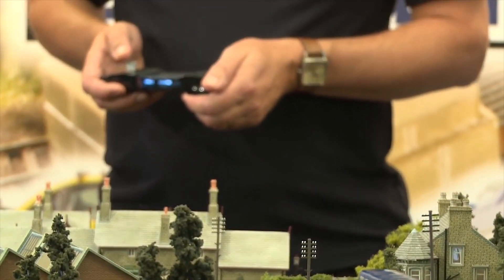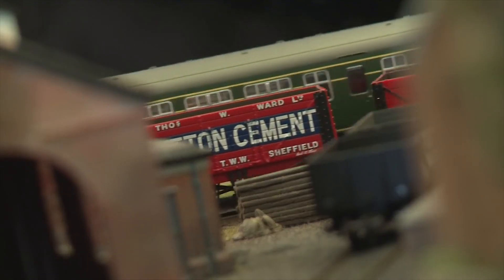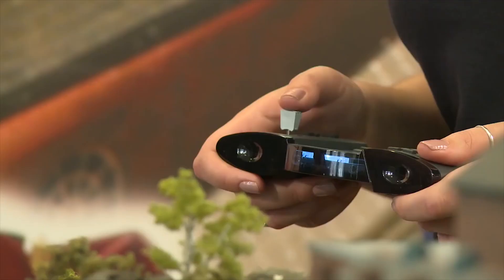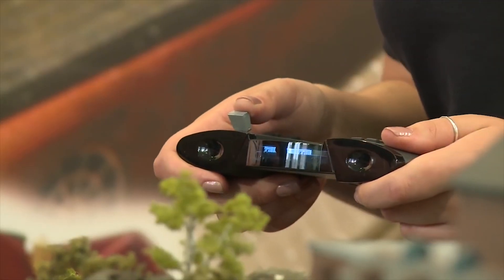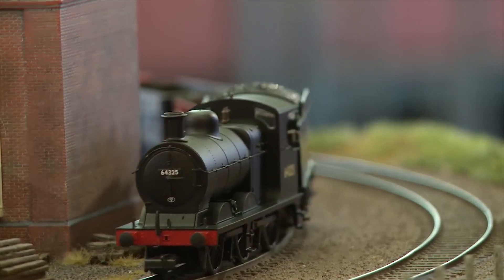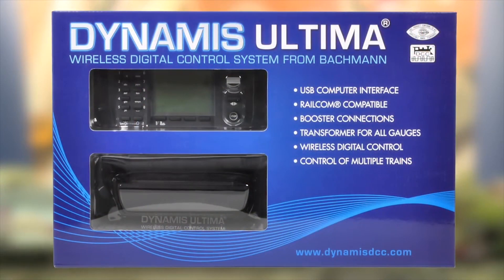Automatic Railcom Plus recognition is another milestone in the field of bi-directional communication. Dynamis Ultima allows you to take control of your railway experience by driving your locomotives and operating your railway the way you always dreamed of. Dynamis Ultima is available through all Bachmann Europe retailers and comes with a two-year warranty.